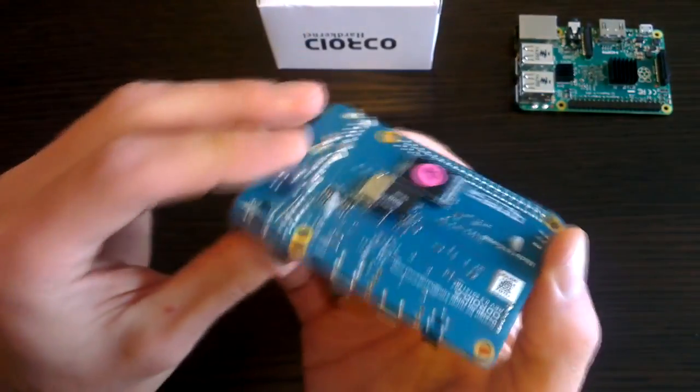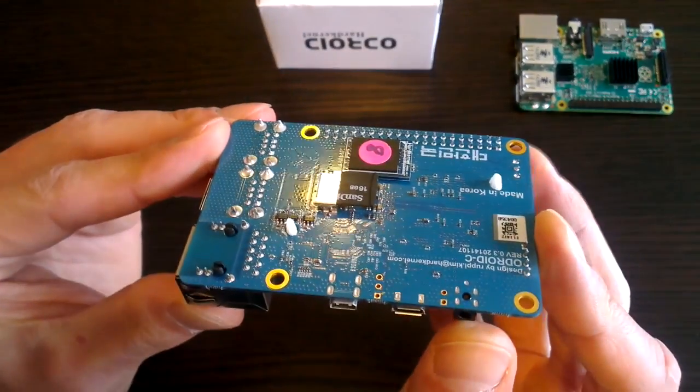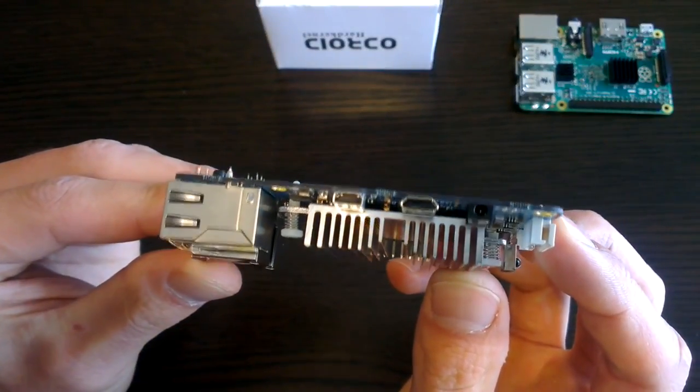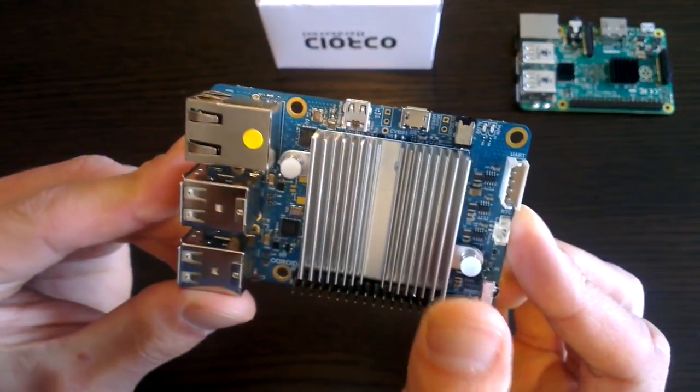The last thing I want to talk about is software. While the C1 community and software choice is not as developed as the Pi, one advantage it does have is that it runs Android. That's right — Android 4 and Android 5 run on this little machine, and that opens up a whole new world of possibilities on what we can do with this miniature computer.